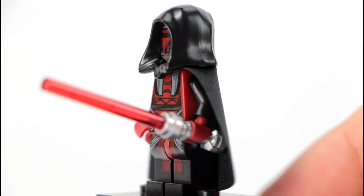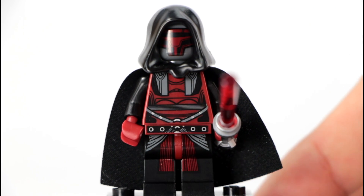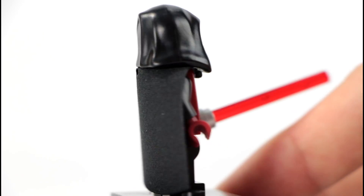So here's the figure right here. It comes with a lightsaber, very nice print, black cape and black hood. If you do not know who Darth Revan is, it is the main character of the Star Wars Knights of the Old Republic video game.